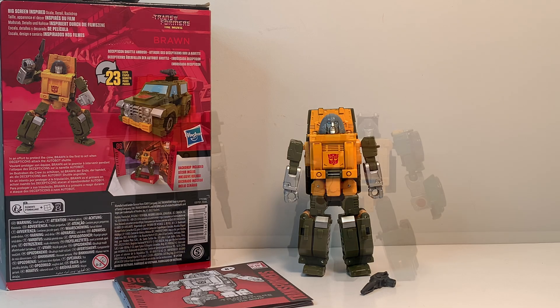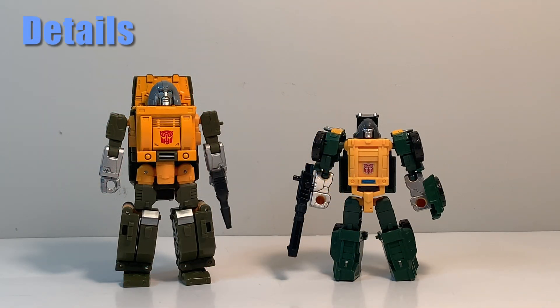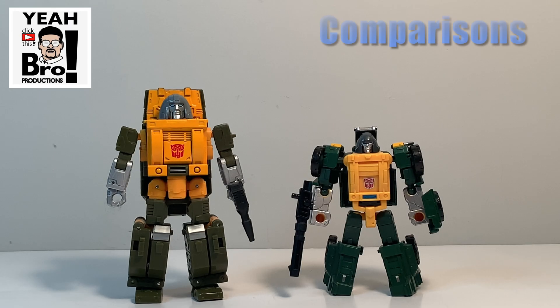Here we have Brawn, and he looks G1-accurate to what we've seen in the movie. Brawn has the same articulation as any deluxe size figure in recent waves — Studio Series and Legacy — so there's no need to spend time on that. Let's go ahead and get to the comparisons.